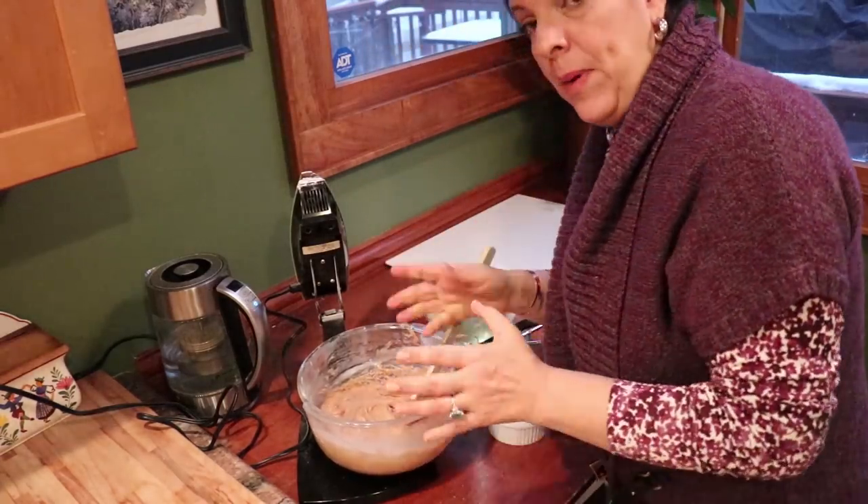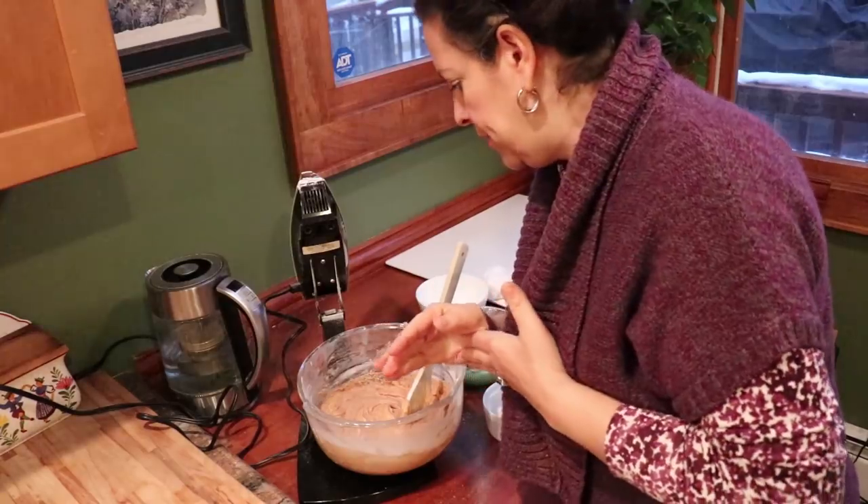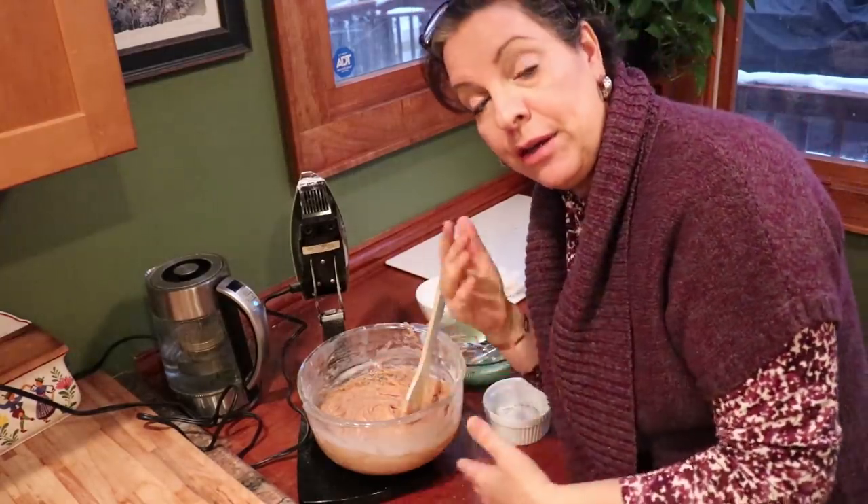All right, final stir done. Greased pan — that goes in the oven for up to 60 minutes. While that's in the oven I'm going to make the chocolate frosting.